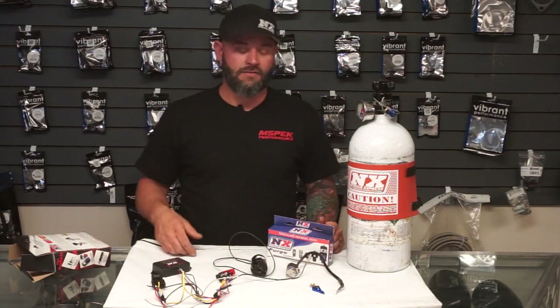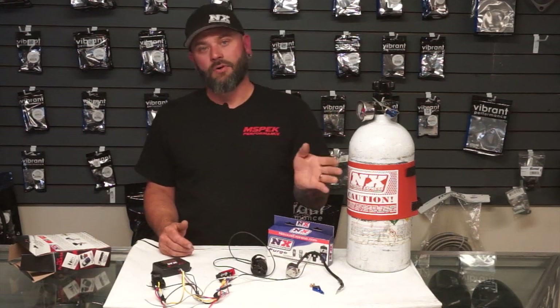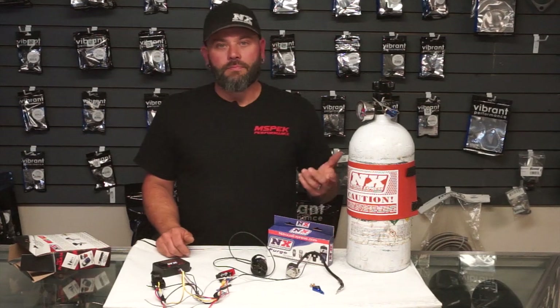Tunability per cylinder is also awesome with direct port. No engine has the exact same efficiency in every single cylinder — most V8s for example run lean on cylinder seven. With direct port nitrous we can compensate for that. We can measure each cylinder's exhaust gas temperature on nitrous and see that one cylinder is getting a little more nitrous or a little less fuel, and we can actually adjust fuel accordingly per cylinder. Whereas a fogger system has one nozzle filling the entire plenum, so it doesn't work quite the same way.